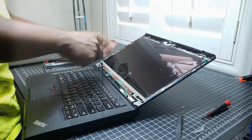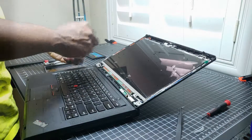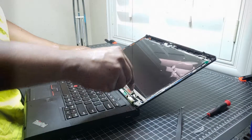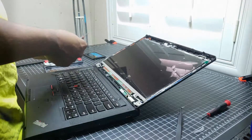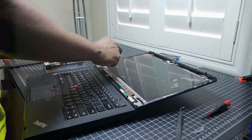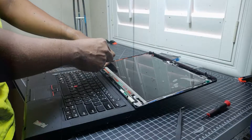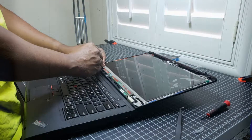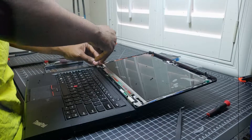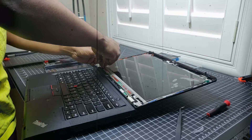Oh, there's a tab that's actually bent - that's weird. It had to come like that because I know I didn't bend it. So now I'll go over here to this side, add in another screw. These things couldn't be any smaller.